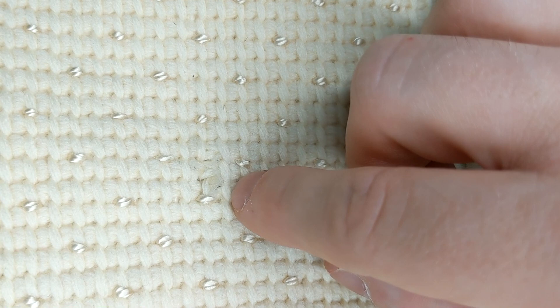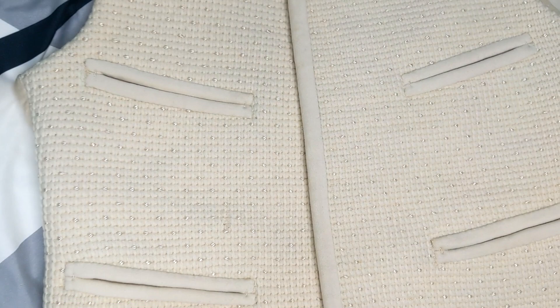Unfortunately the biggest piece of damage is on the front shell on the right hand side where the weave has become loose. There's no way to fix this and make it look better, so I gently pressed the weave back in place and left it alone. From afar however it's almost undetectable.